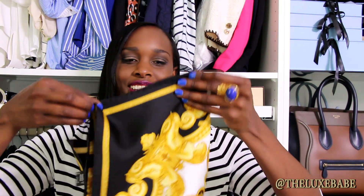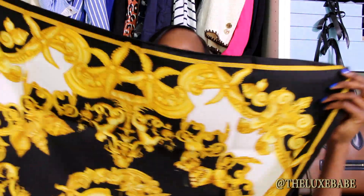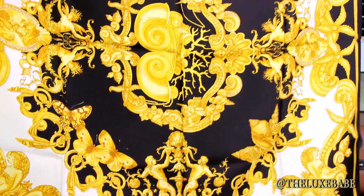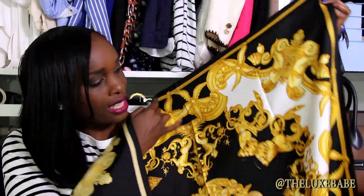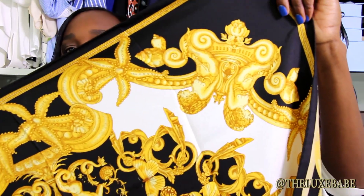So this is my new Versace scarf. It's so beautiful, it's so classic Versace. It has the gorgeous yellow gold with the black detail and in the middle it's white. Look at this gorgeous print — I absolutely love it, I think it's stunning. It has some starfish in it and some butterfly details as well. It's just a really nice scarf and I'm so happy to have this in my collection.